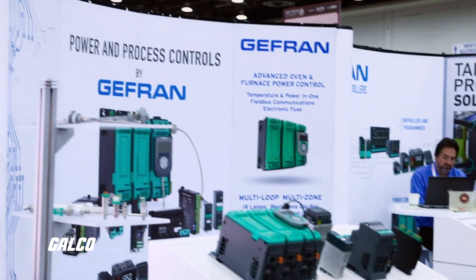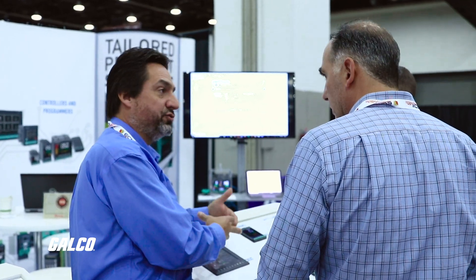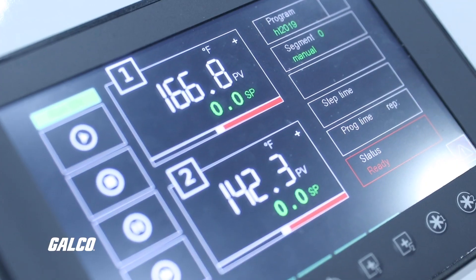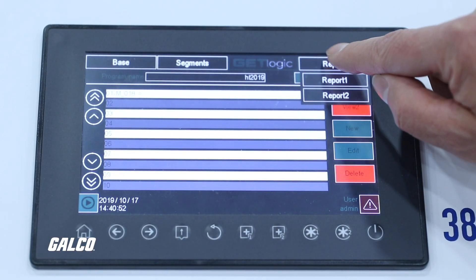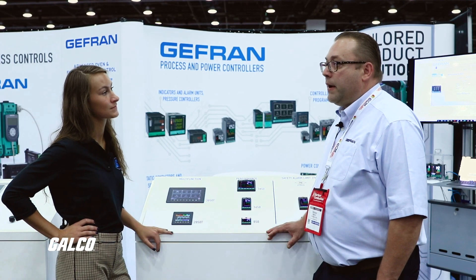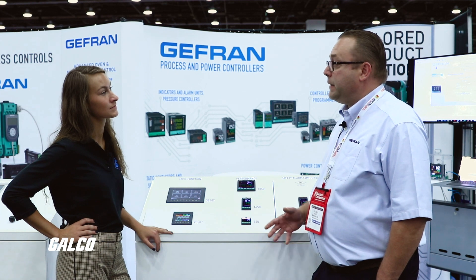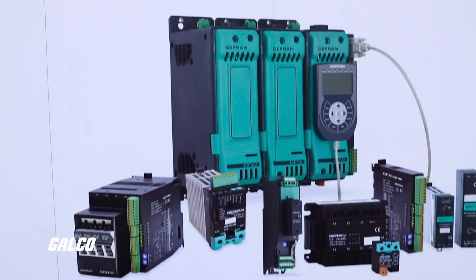It also has things that heat treaters seek, such as profile configuration. It does data recording and batch process control — when they're carrying a batch, they can record the data specific to that batch. All the data is also encrypted. This is important and is part of AMS 2750 and CQI 9, which are standards found in aerospace and automotive manufacturing. These controls are in compliance with those standards.